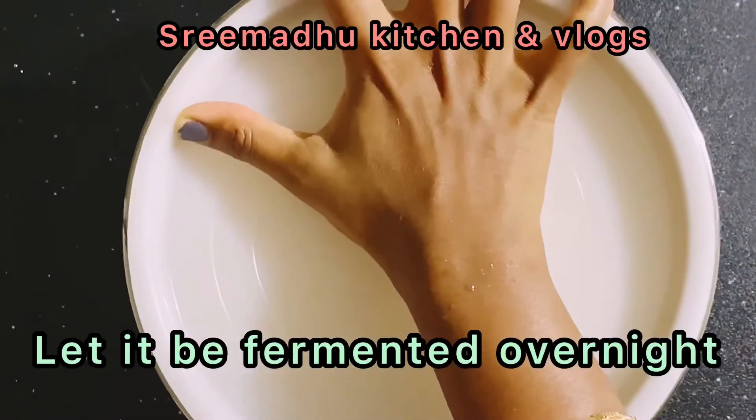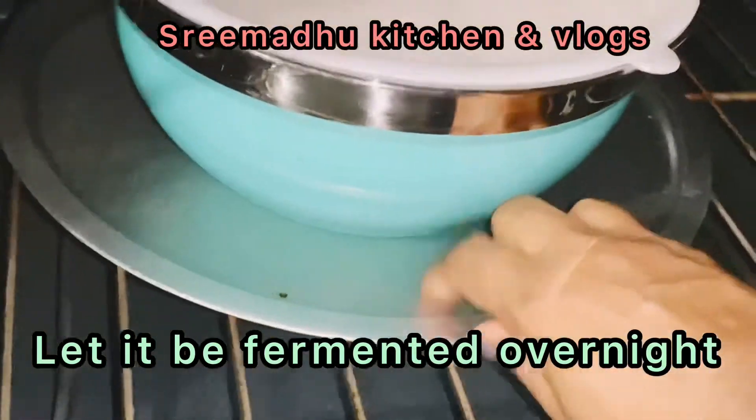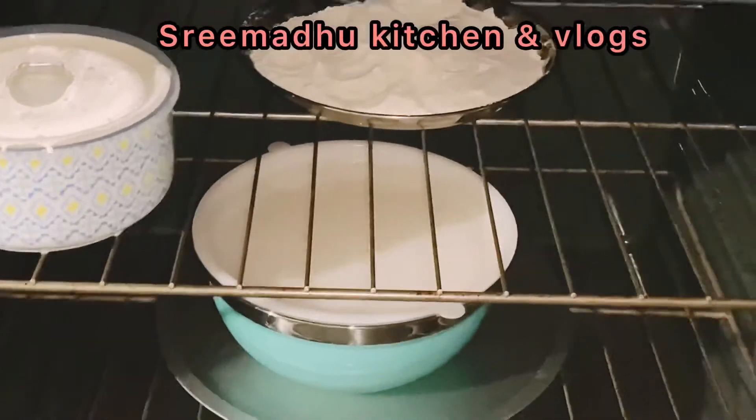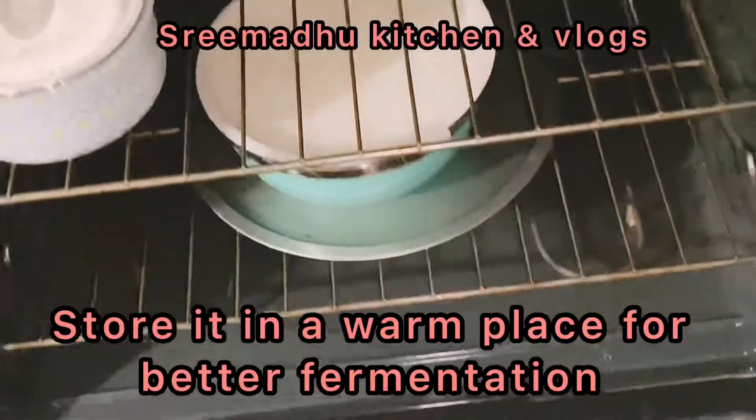The batter is very healthy and there are good bacteria in it. There is a little bit of moisture in it. Now the batter is ready. I am going to put it in the fridge and store it for one week.